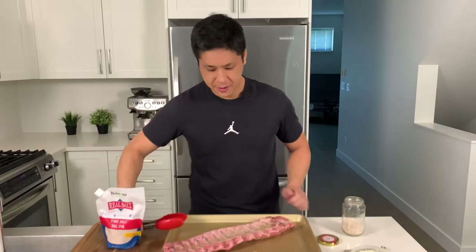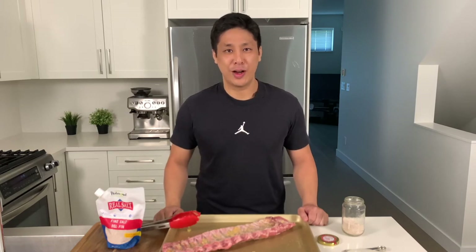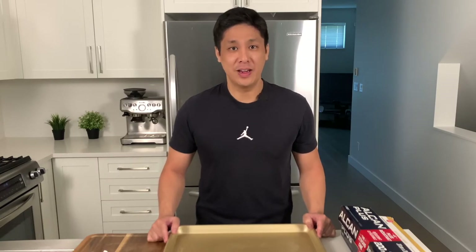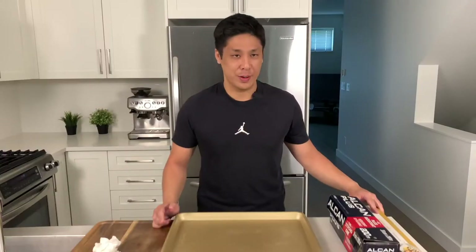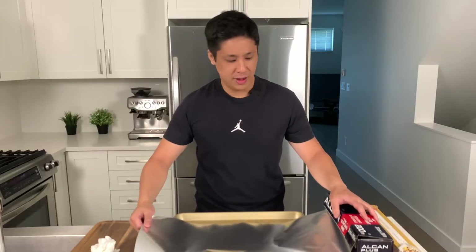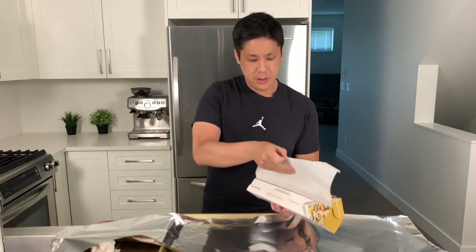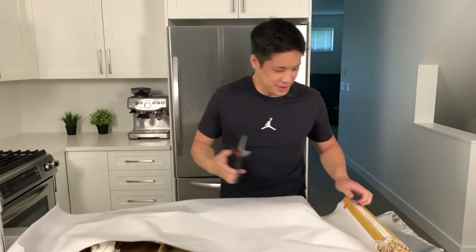Now we'll flip it over and do the back side. We'll let this sit and marinate for a bit while we prep our tray for the oven — you can let it marinate as long as you want, even overnight. To wrap the ribs for the three-hour cooking process we'll need two different types of materials: aluminum foil and parchment. First, lay down one big layer of foil, about twice the length of your baking sheet.